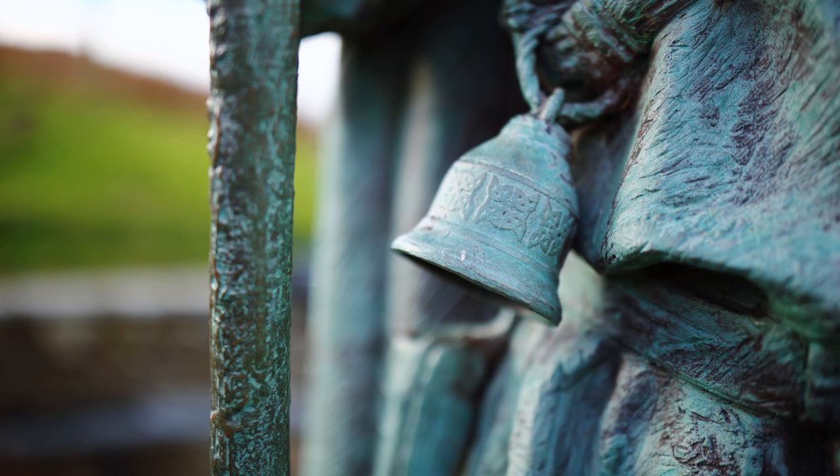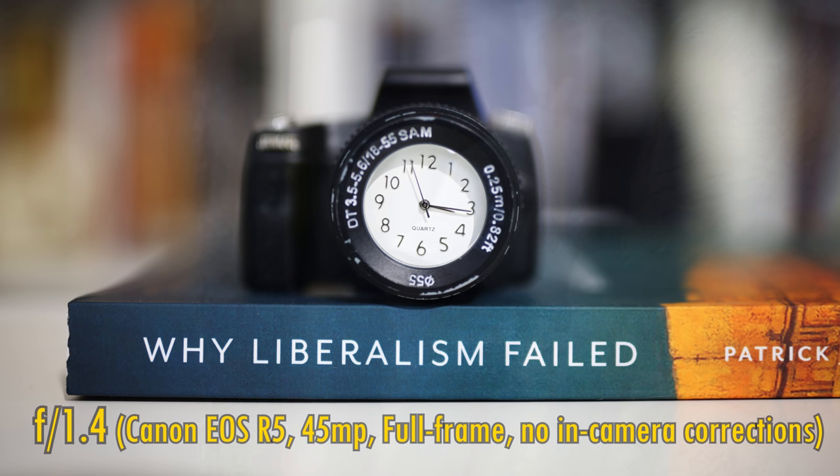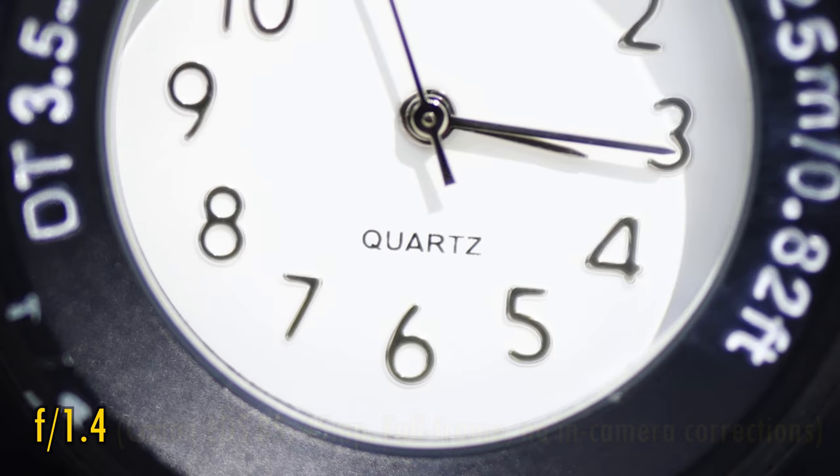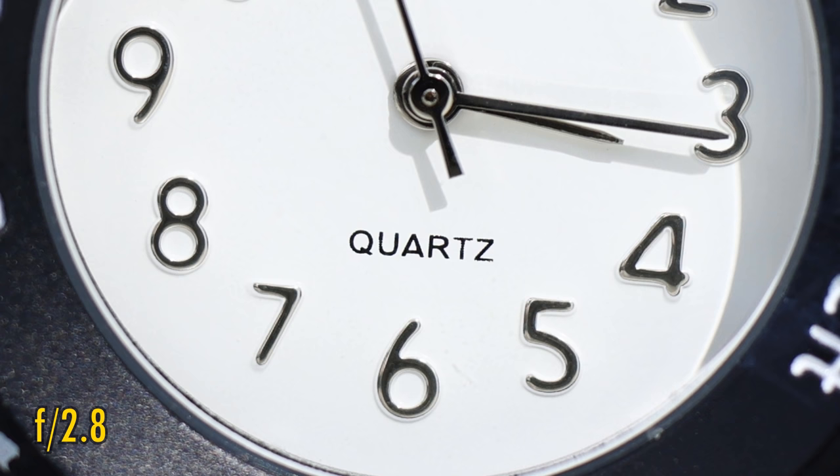The lens can focus down to a very impressive 29cm, giving you lovely, intimate images of smaller subjects. Very nice. Less encouraging though is that image sharpness deteriorates as you move closer, looking very soft at f1.4. F2 looks far better though, and at f2.8 sharpness is excellent again, close up.